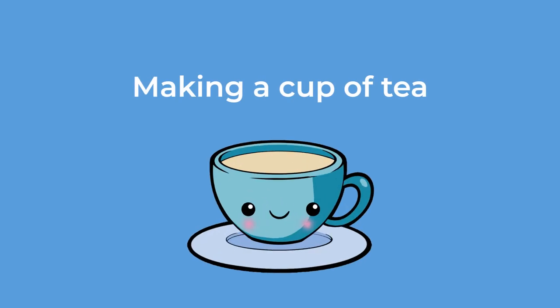Making a cup of tea. Hi, I'm Jackie. There are some times in the day that you just need a nice cup of tea. Now maybe you don't drink tea, but somebody around you maybe does. And it's always lovely to be able to make somebody a nice cup of tea. So, let's find out how we make tea.